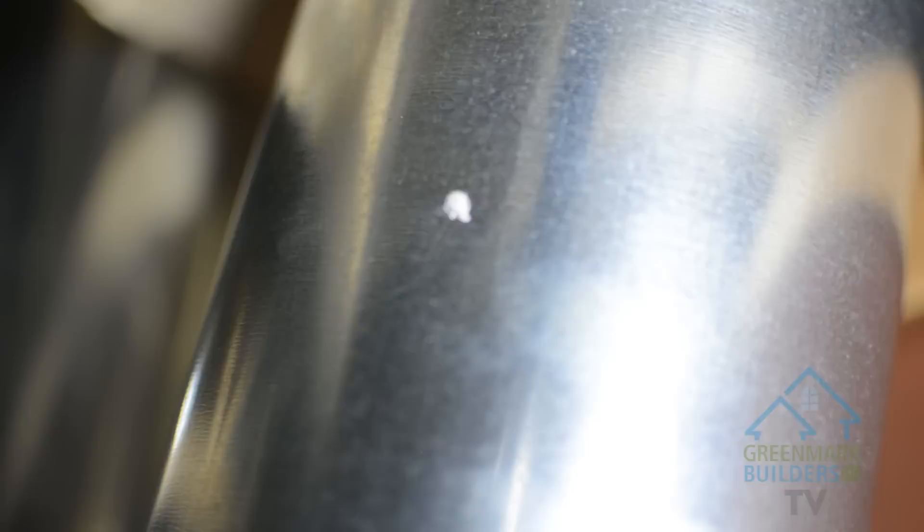So let's recap what Aeroseal does: it gives you better air quality, more consistent temperatures in your rooms, and best of all saves you money. I'm Mark from Greenmark Builders TV. Don't forget to subscribe, follow me on Twitter, and be sure to give Gary a call. Thanks a lot, Gary. Thank you, Mark. We'll see you next time.